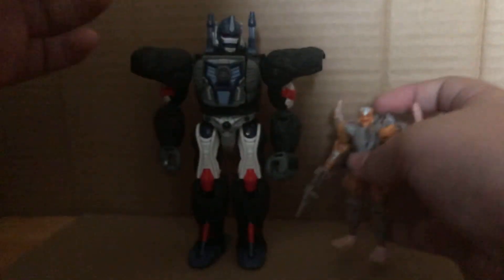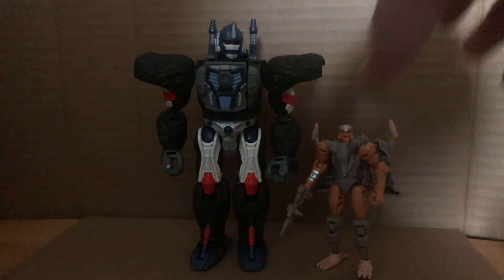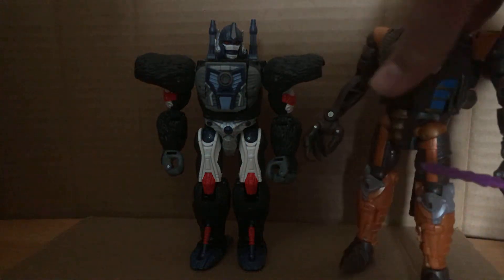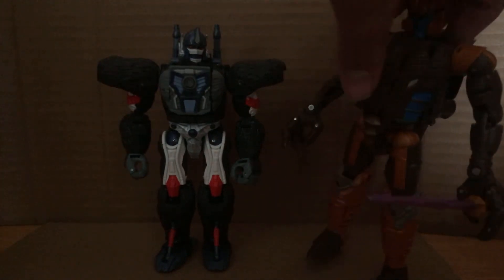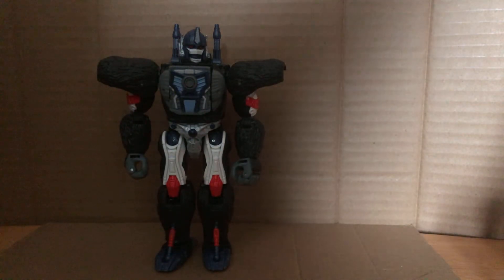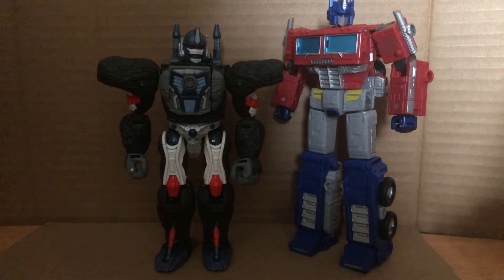For comparison, here he is with Core Class Rattrap. Here he is with Voyager Class Dinobot — I think the scale is really well done. I think all the scales for the new Kingdom figures are really well done. And here he is with his descendant — or ancestor — Optimus Prime. He's basically a Voyager with a few accessories, nice engineering, and some gimmicks.